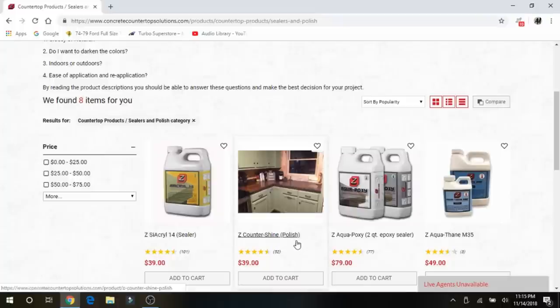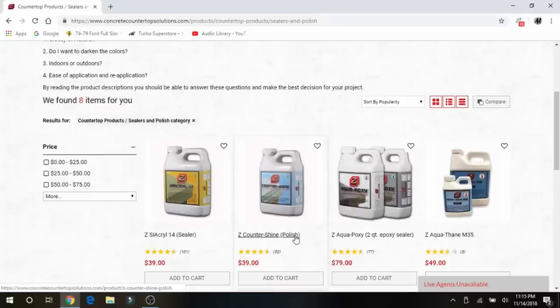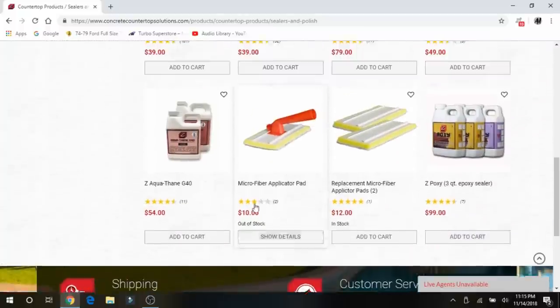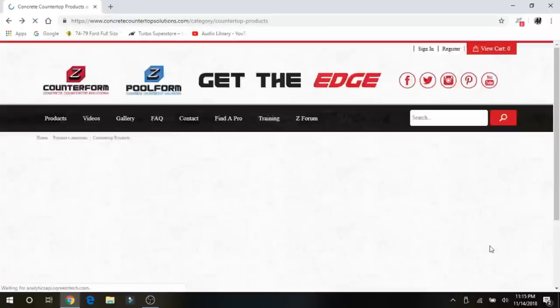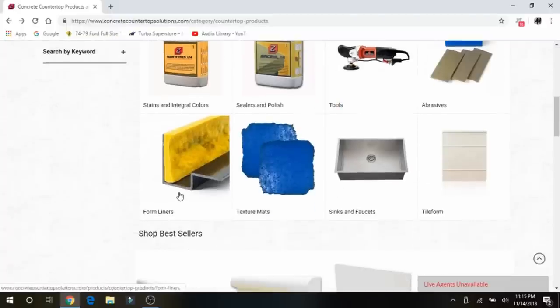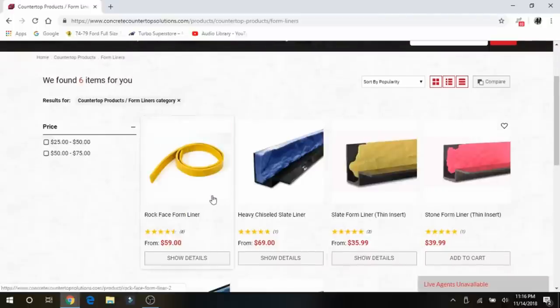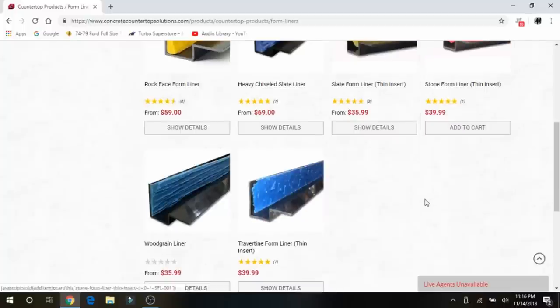They recommend that you redo the polish once a year, which is super simple — the polish is basically like a wax sealant. You just put it on a microfiber rag or roller and rub it in. It works great after you do your initial coats. They also have silicone liners for the square edge so you can create live edges — like a live stone edge look, or even a wood grain one.